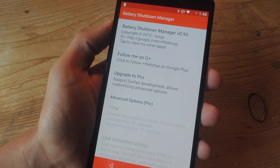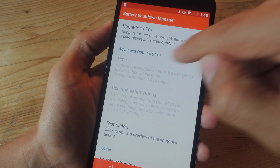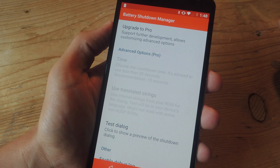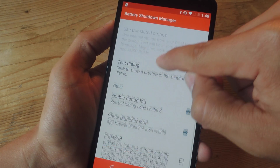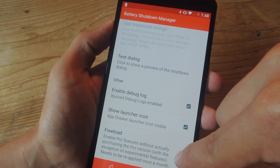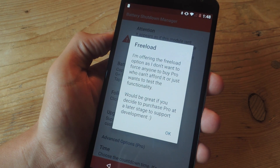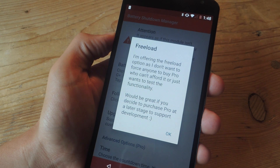When you launch the application, you'll notice that some of the most valuable features are locked, like the time. By default, you only get 5 seconds, which isn't enough time to plug in your charger unless it's right next to you or in your hand. If you scroll all the way down, you'll see Freeload. This is a very generous feature that the developer included, which essentially gives you the premium features for free, allowing you to freeload off of it.